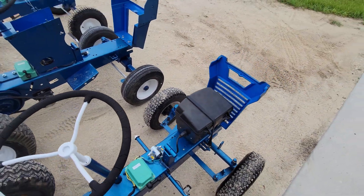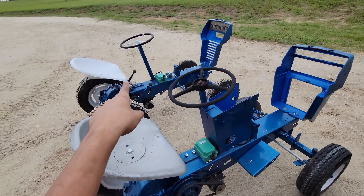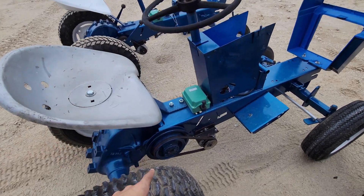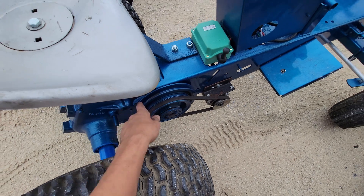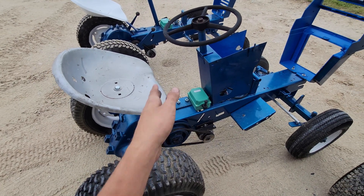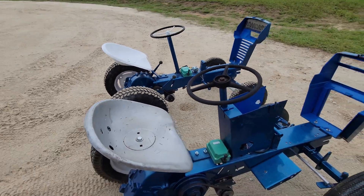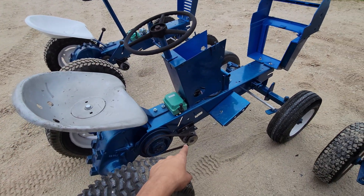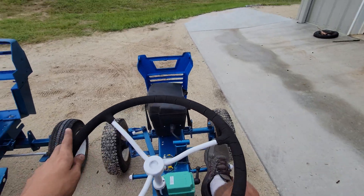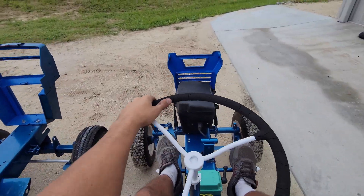All three of these tractors are different - that one's the fastest but has the least amount of power, I'm thinking mainly because these two here have big large cast iron pulleys which act kind of like a flywheel. So once it gets turning it has a little bit more power. That one just has a small pulley. So that one's the fastest, this one here's the slowest because it has the smallest pulley, and this one here is a good mixture of both. I'm going to go up this hill here first and then we'll go over there and see how it goes up that one.